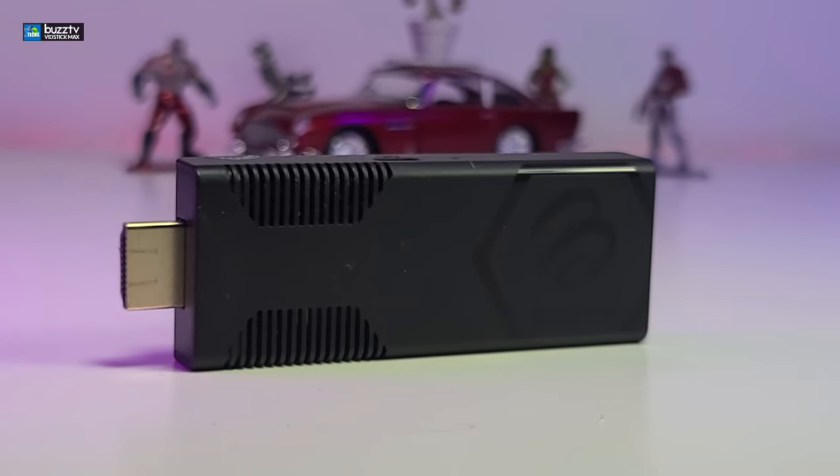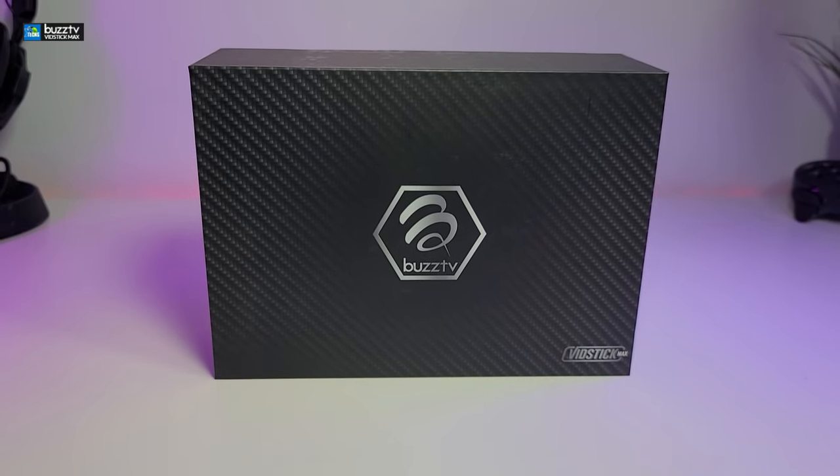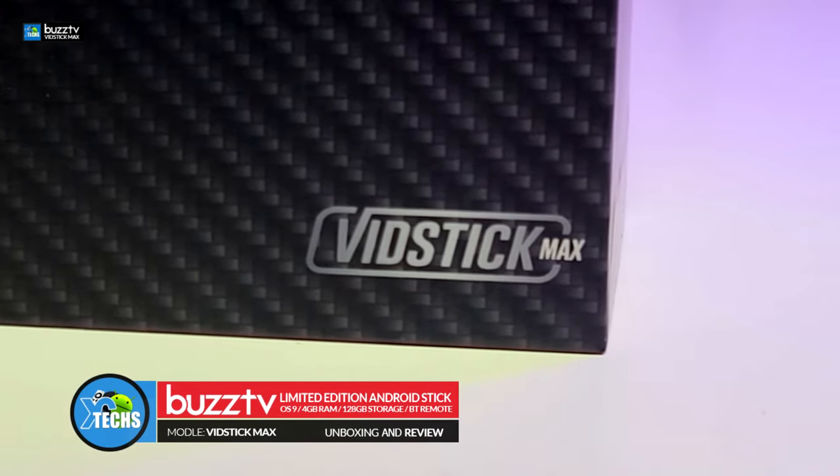Thank you for visiting our channel. Today I came out to review and also quick unbox this nice looking Android stick. It is done by a company called Buzz TV and it is modeled VidStick Max.